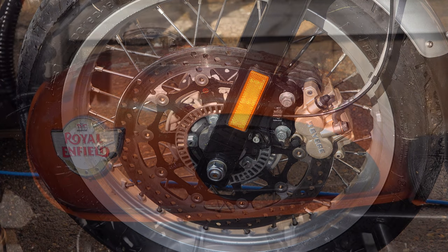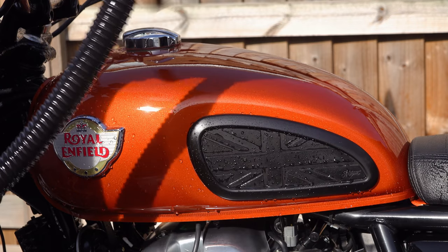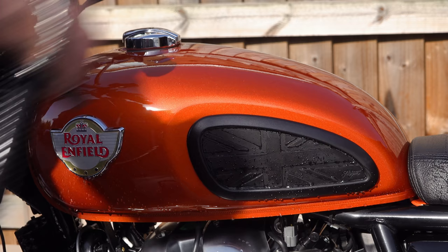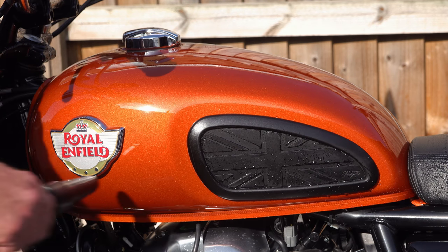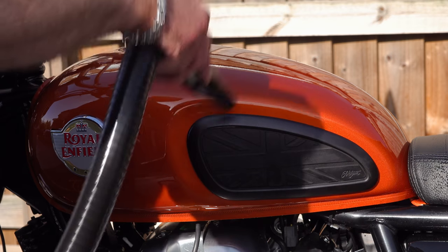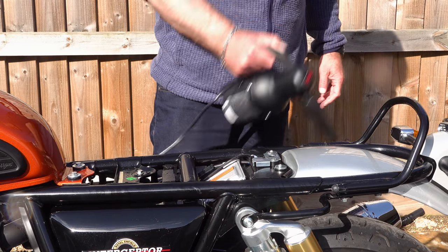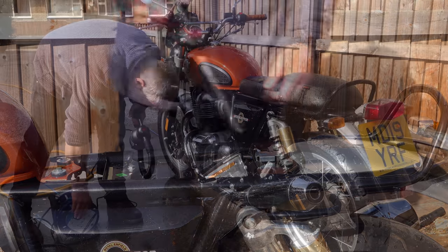On polished, waxed surfaces it blew all traces of water off leaving a smear-free finish behind, so even if you're not going to wax your bike it leaves a really acceptable, streak-free shiny finish. On rougher or textured surfaces that you can't wax — places like your engine and black textured plastics — it does leave a few telltale streaks behind, though as I've never used one before that may be down to my technique, and only time will tell. Either way, if you're just giving your bike a quick wash rather than a full detail, it still leaves the bike in a really clean and acceptable condition, and you can put your bike away in the garage safe in the knowledge that there are no pools of water lurking somewhere ready to start biting into your investment.